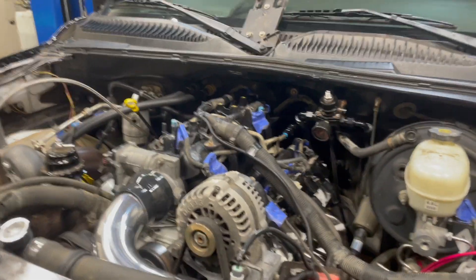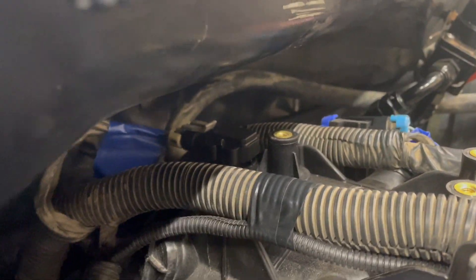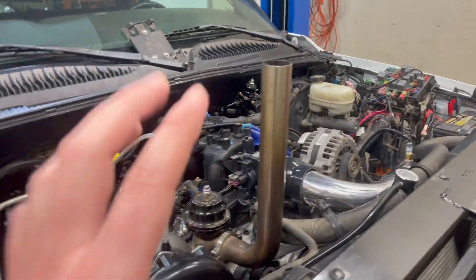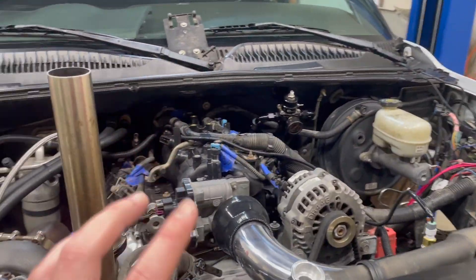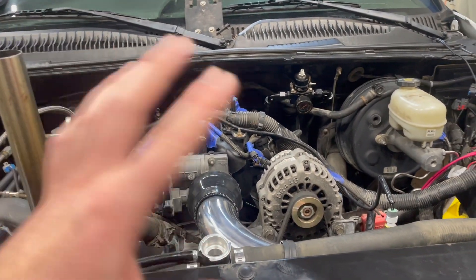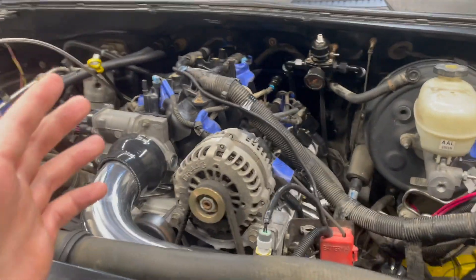We got the MAP sensor installed — you can just see it right back in there where my finger's pointing. It plugged right in. They did send calibration paperwork with it, so I'm pretty confident in it. But you know how that stuff goes — if you get a bad one, you get a bad one. I can't help you with that one.